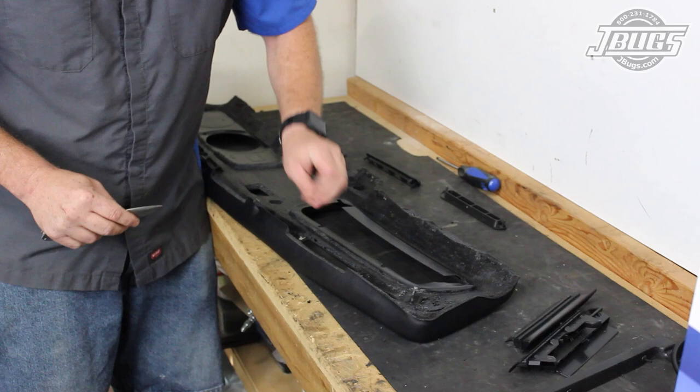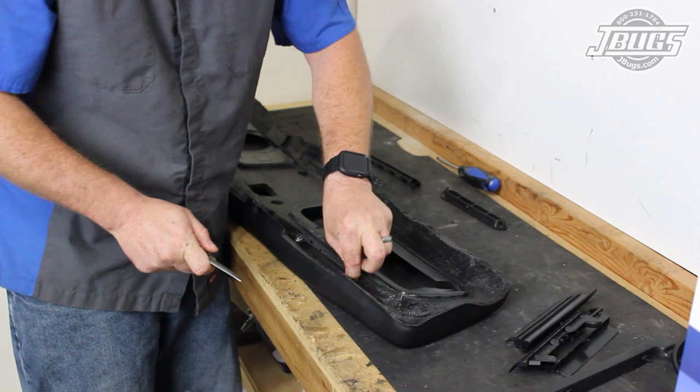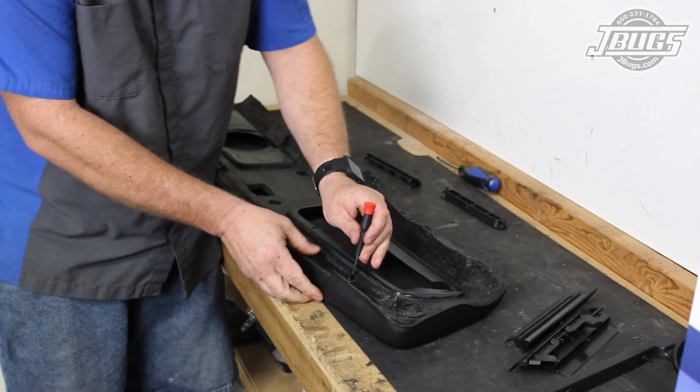We started at our workbench so we can get the fascia vents installed. Looking at the back side of the dash, we use a knife or a razor blade to carefully trim and scrape back the foam to the left and right sides of the vents to expose the metal braces. The braces have holes that will hold the plastic vents in place.